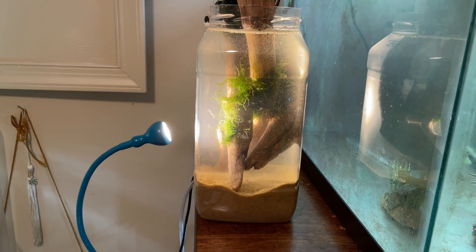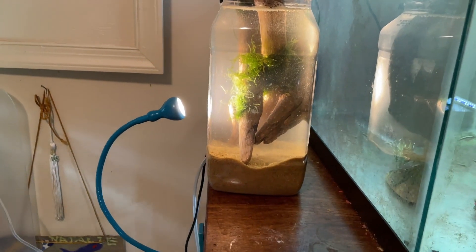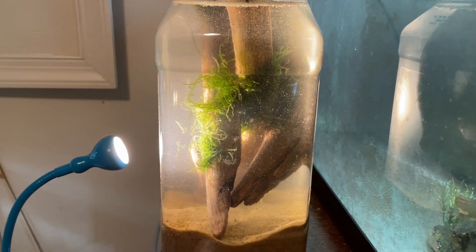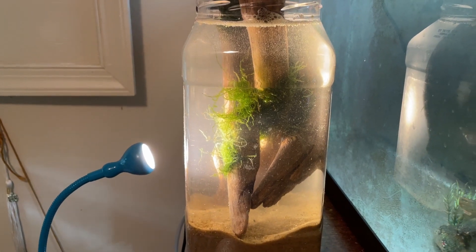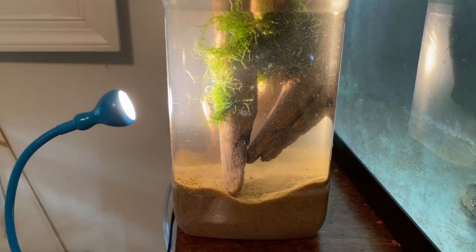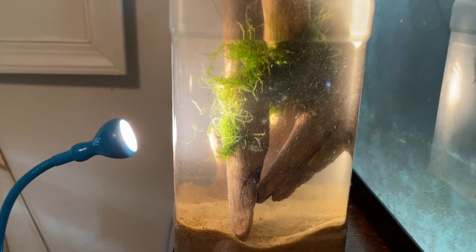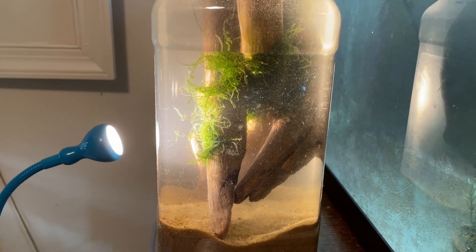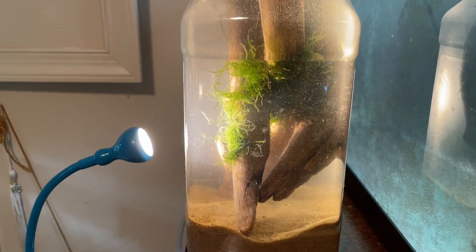I have now set up the ecosphere in the place it's going to go. It's got a sort of temporary light going right now that I'll change in the future to get a proper overhead light. Unfortunately, one of our branches started to float up, but that should sink down in the next couple of days. And in the next couple of days, I'll give you guys an update and show you what we're putting in here.